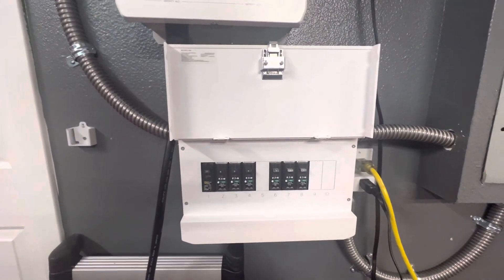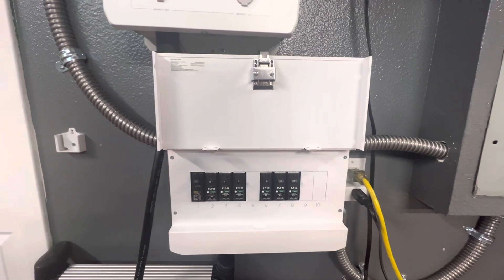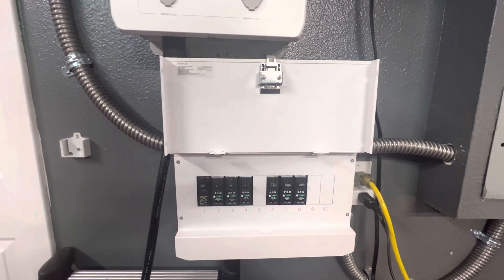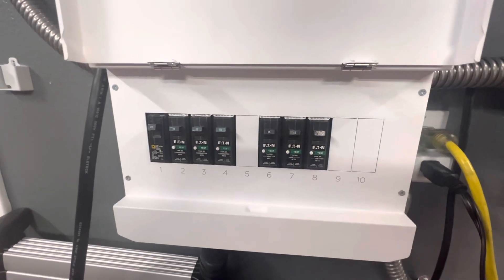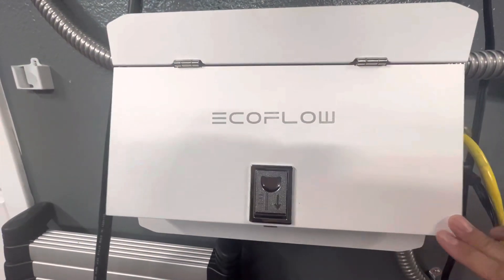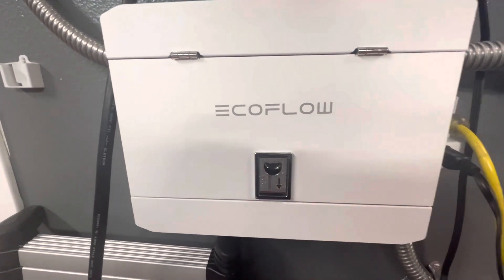I'm not going to describe the installation process because I'm not an electrician and I don't want to get into trouble. The job is not difficult but it is very time consuming. Most electricians are probably going to charge one to two thousand dollars for it, so if you're not comfortable doing it yourself, it's worth hiring out.